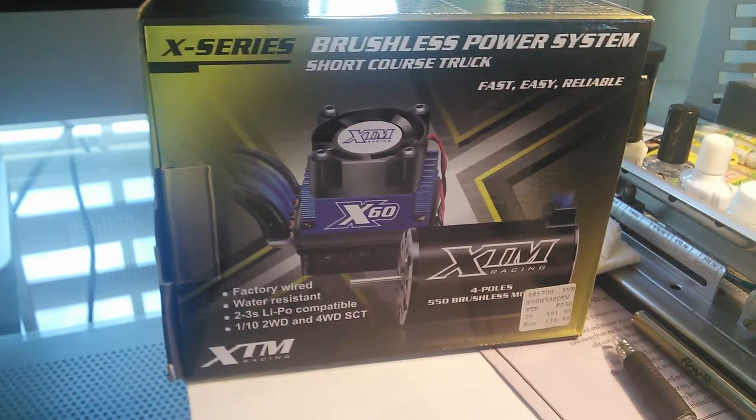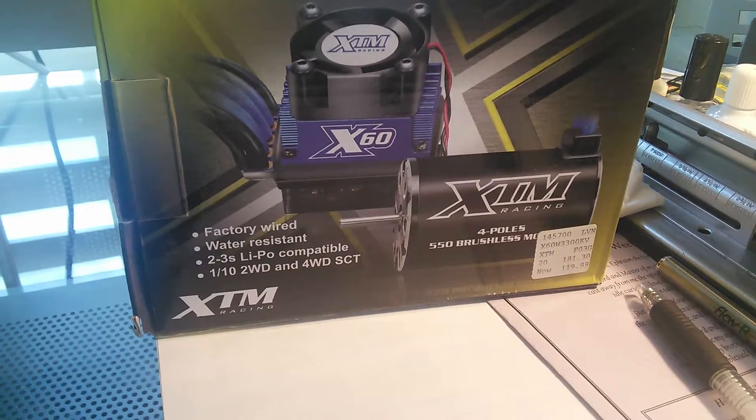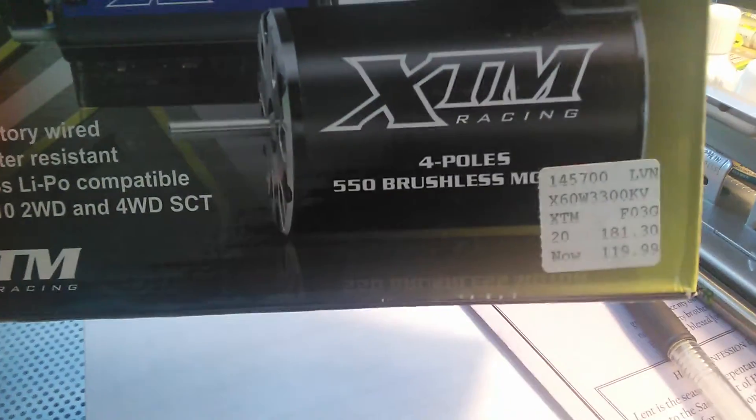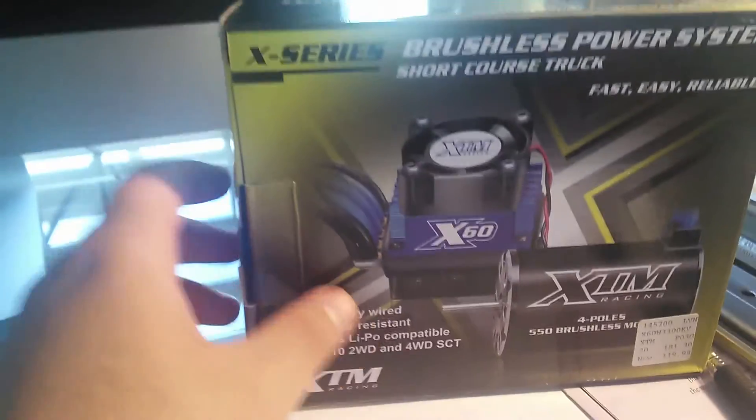Now it does retail originally for $181.30 — you can see that right there — but I did buy it for $120. You can get this for $120 on a normal sale most of the time.